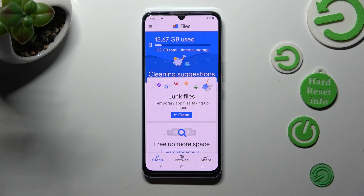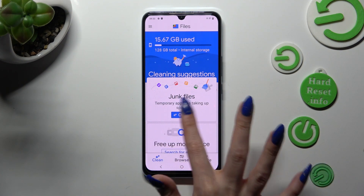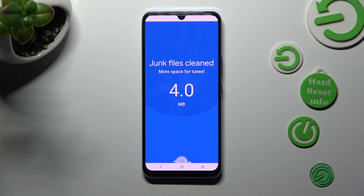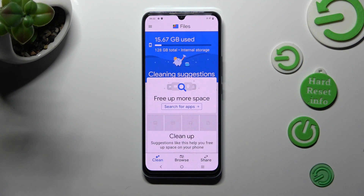Lastly, just click on clean under junk files. Then confirm your choice by choosing clear. As you can see, the storage of my device was successfully cleaned.